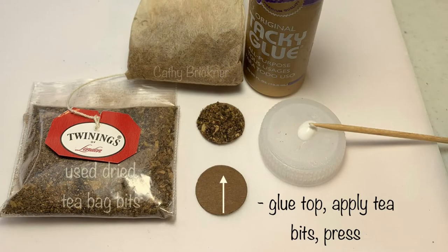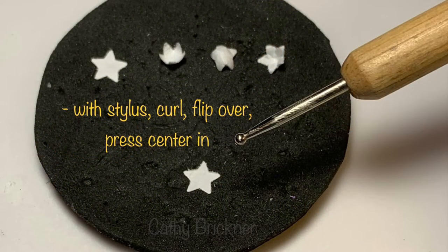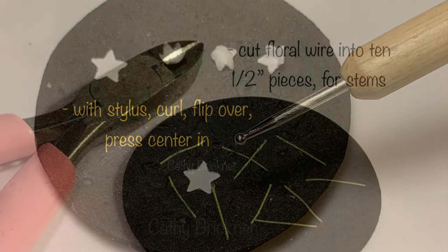Glue the top of the brown base and apply tea bits, then press. With a stylus, curl seven flowers. Flip over and press the center in.